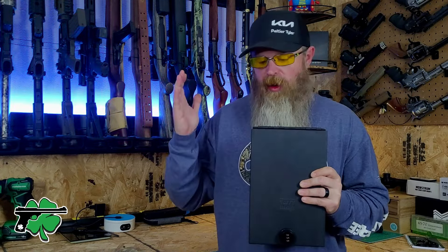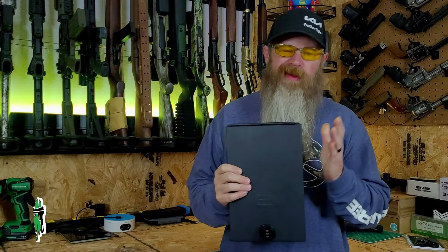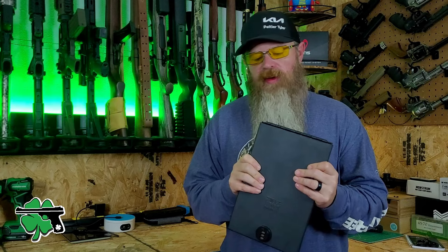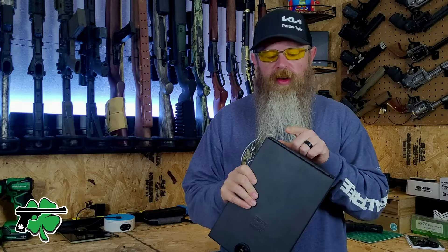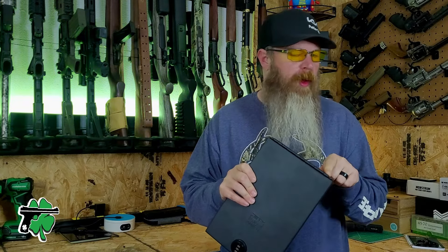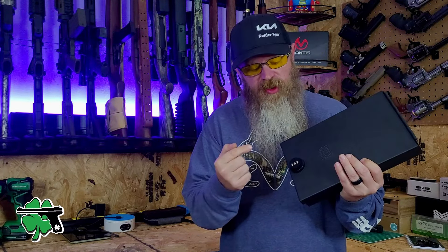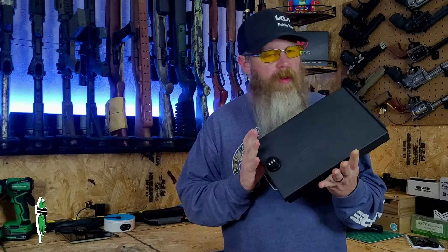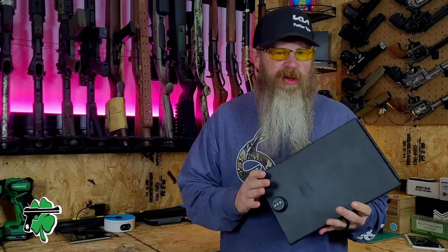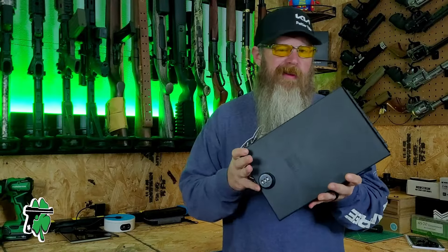I'm no expert when it comes to metal gauges, so I can't tell you what gauge metal this thing is made out of. I can tell you that it is pretty solid and robust, including the design of the all-metal hinges on the back. This little lockbox uses a three-number combination lock — no biometrics, no electronics. From top to bottom, this thing is completely mechanical.